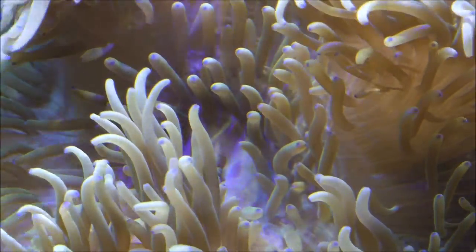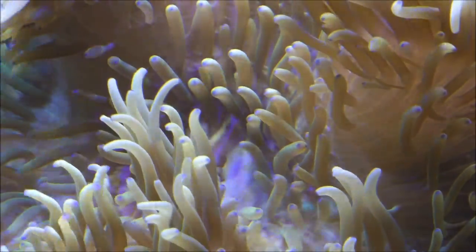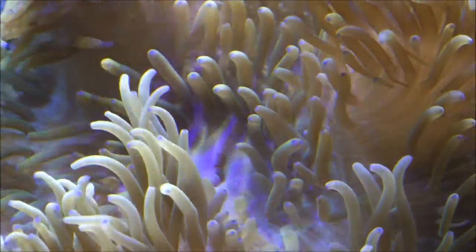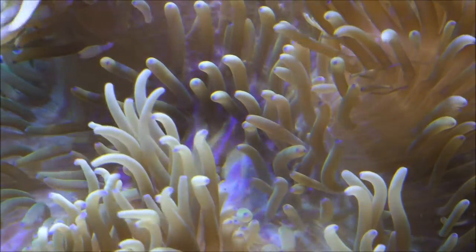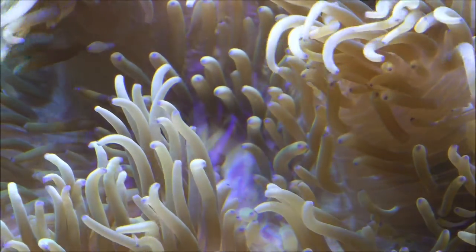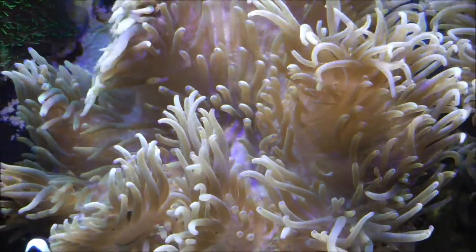I've always had clownfish hosted to this anemone. Originally that cinnamon clown, then I had a gold bar maroon clown in here for a brief period. Then my pair of Picassos, which were in here for about a year, maybe a year and a half. And now my latest rendition, which is this black saddleback clown.